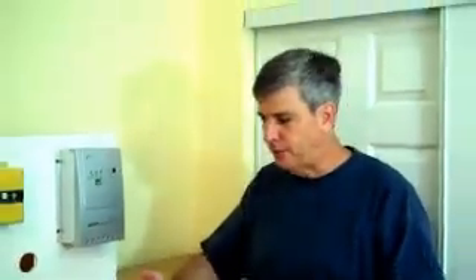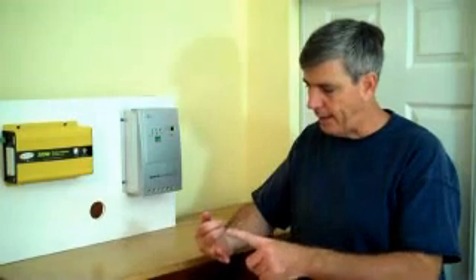This is our third installment for Solar for Beginners, and we're going to be putting the whole thing together now. If you'll remember in the last episodes, we have a solar array, we have a controller, we have an inverter, and we have a battery. And now we're going to just tie them together.